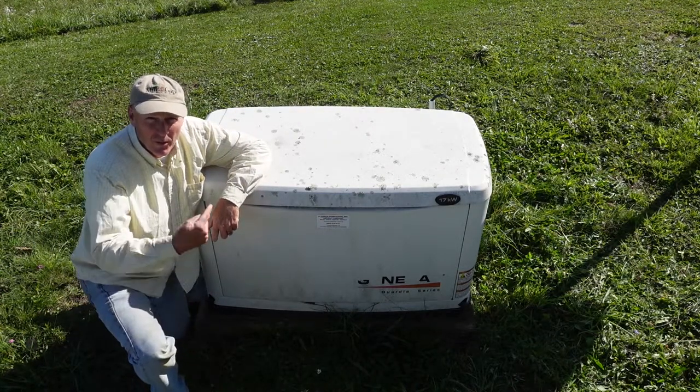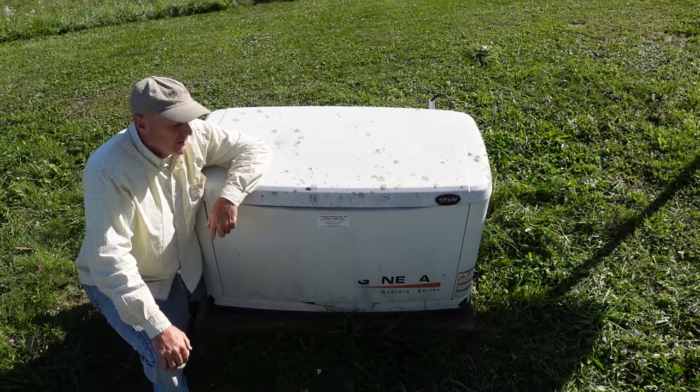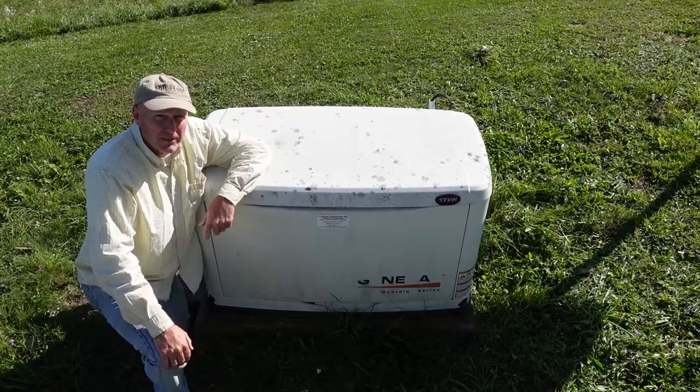Hi, welcome to Mugat Farms. Today we're changing the oil in our Generac generator. It's a 17kW generator and shouldn't take too long, but we'll see how this goes.